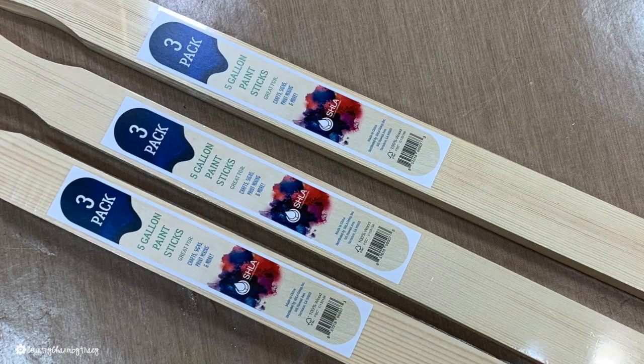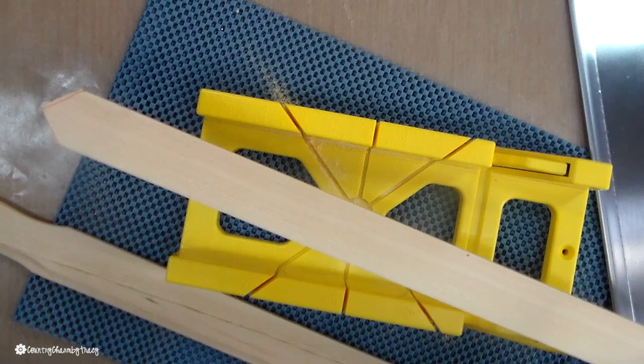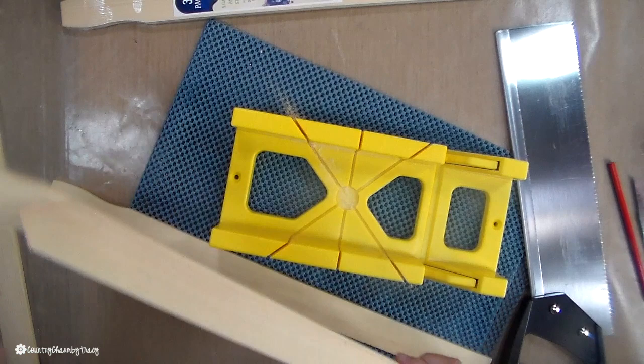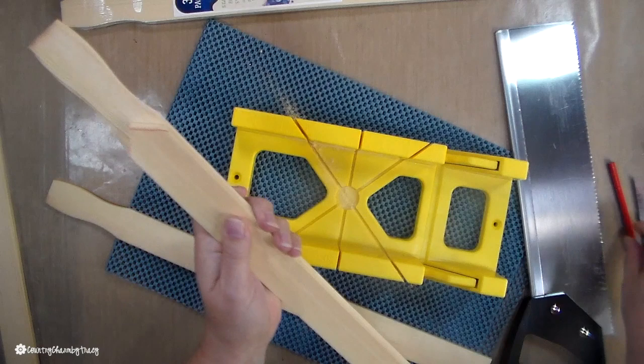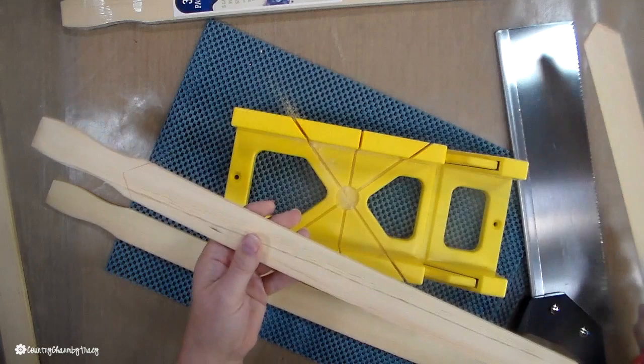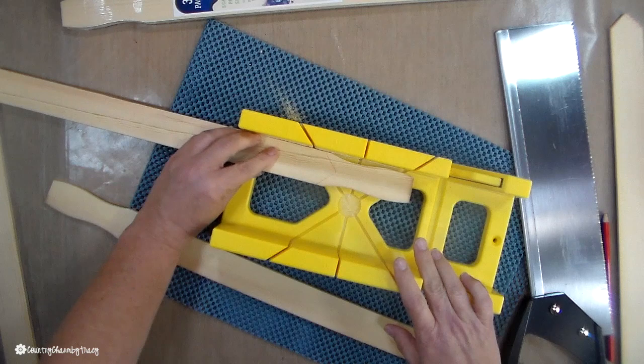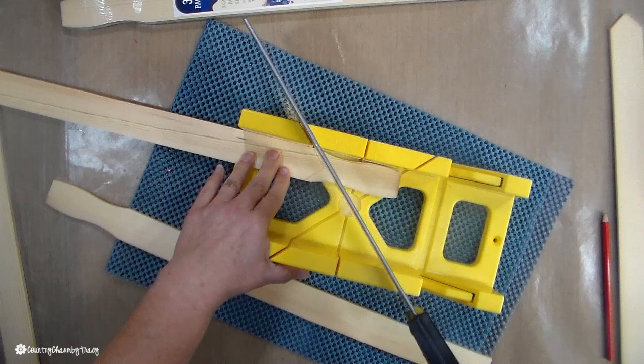To make the pickets for my fence, I'm using five-gallon paint sticks that I picked up from Lowe's. I'm using my little 12-inch miter box saw with a 14-inch back saw to create the pickets. I line up the paint stick, mark the pencil where the little V-shaped picket will be, and I use a shelf liner to help control the movement of my saw.